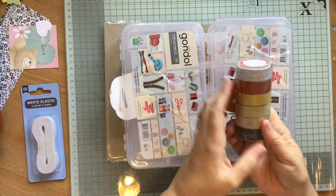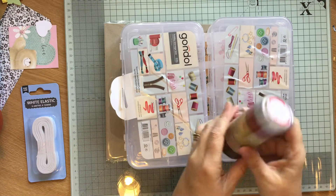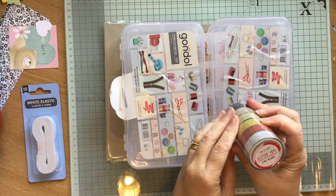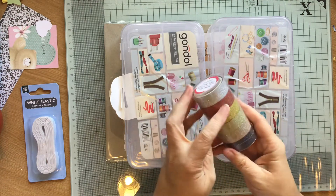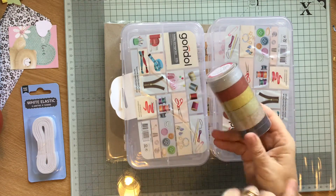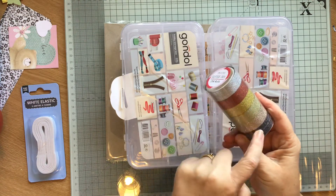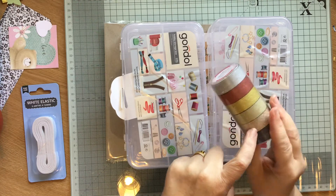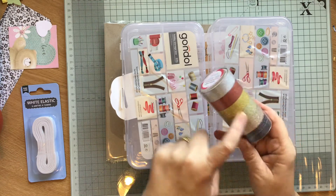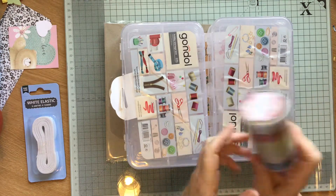Then I got this gorgeous washi tape. Again, this was Poundland - Loved Craft. Two metre rolls they are, so it's two metres on each roll. And I just love these earthy colours. I haven't got any of these earthy colours. I've got silver but I haven't got this champagne colour, and you know how I like my champagne glitter card. So I picked that up - a pound, obviously.